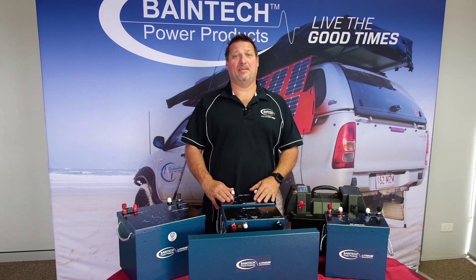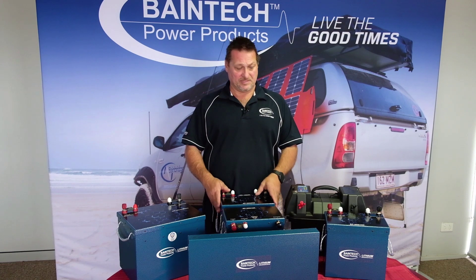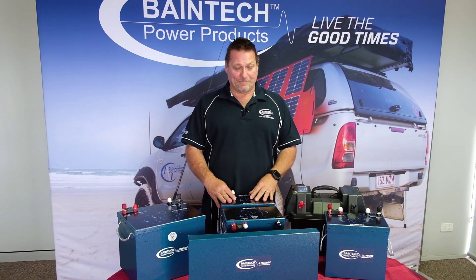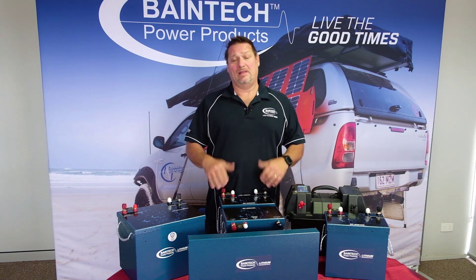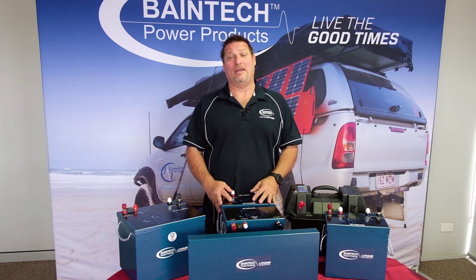Hi guys, Graeme here again from Bainbridge Technologies. I'm proud to introduce our new range of lithium batteries. This is our standard power range that we're initially introducing to you. We'll have a couple of other ranges to introduce down the track, but within this range there's essentially four batteries.